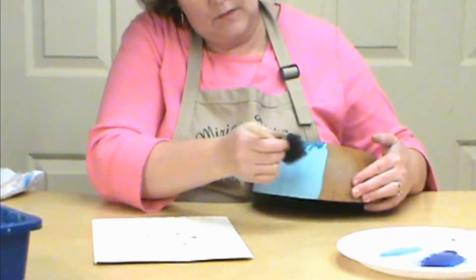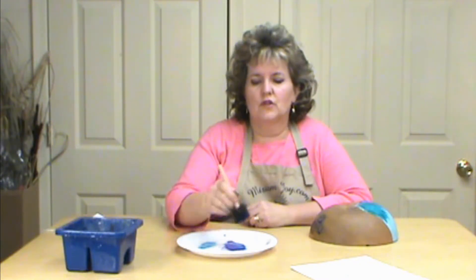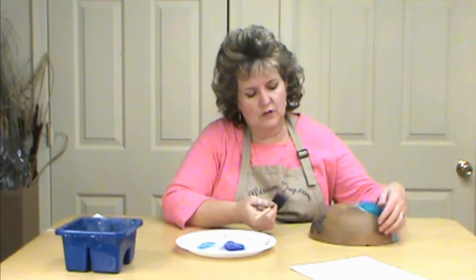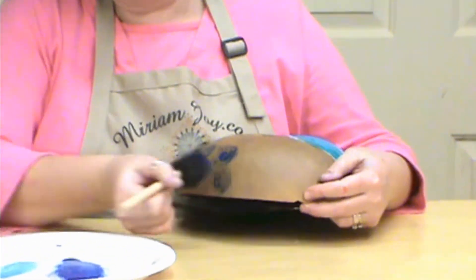Another thing is just using it over your paint, which is just another different variation to try. I also want to show you a couple of other things you can do besides the texture — loading it the same way and then coming in and just swirling it.